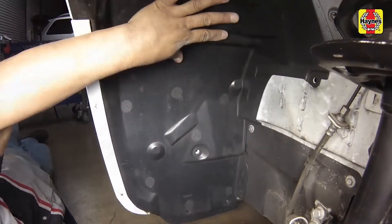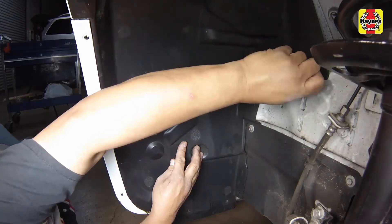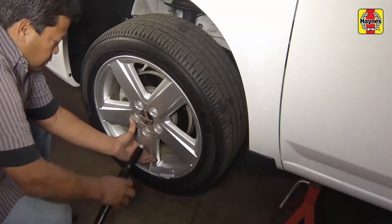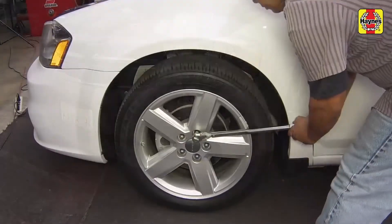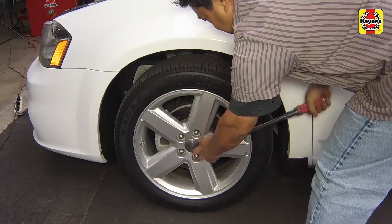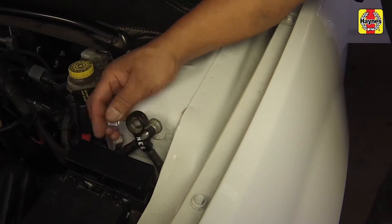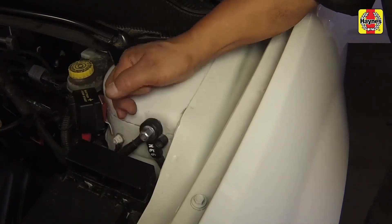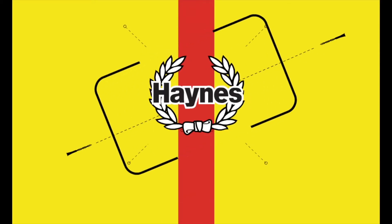Install the inner fender well splash shield and its fasteners. Install the wheel and lug nuts. Safely lower the vehicle. Tighten the wheel lug nuts to 100 foot-pounds. Connect the negative battery cable on the remote ground terminal.